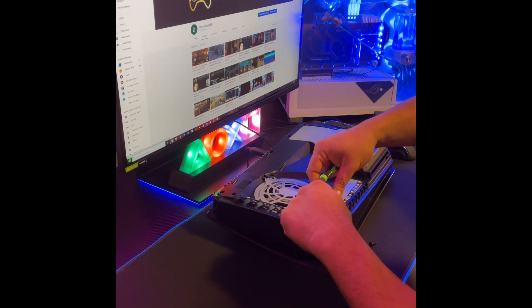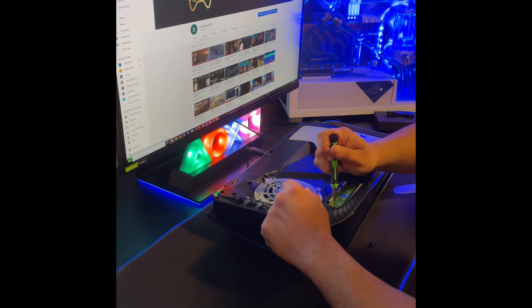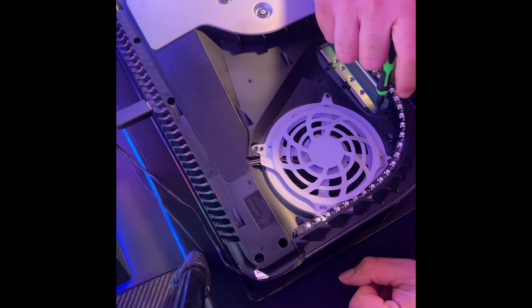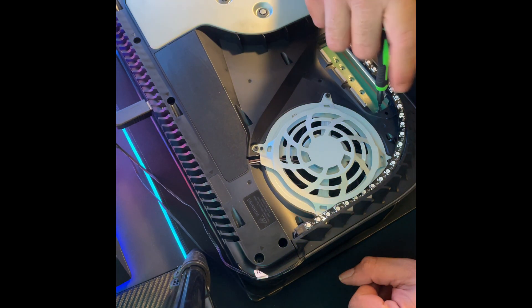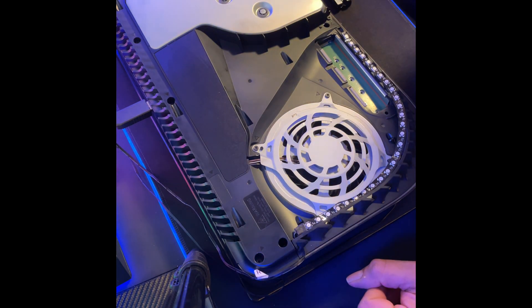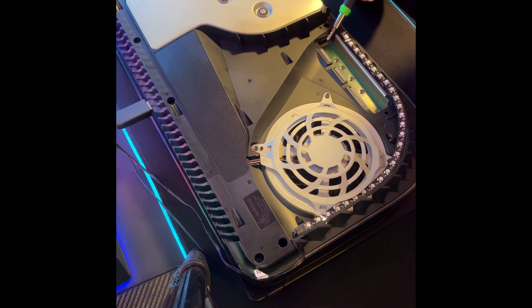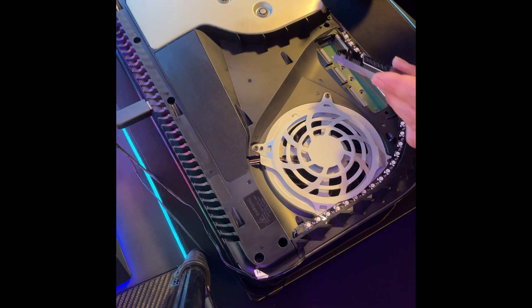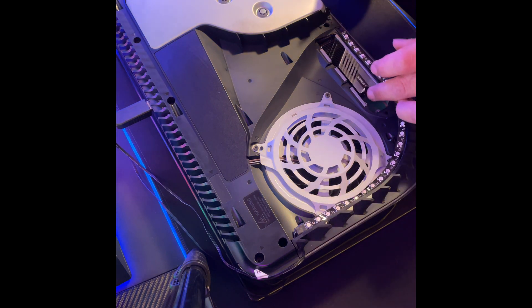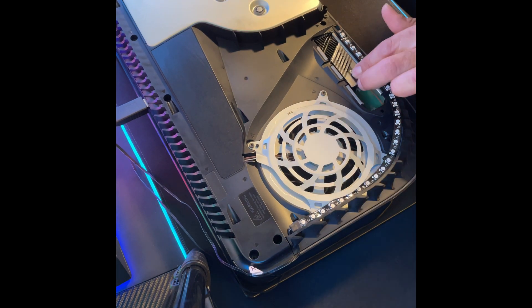I have some RGB lights so I'm trying not to remove those. There's a screw in here, so now we're going to remove this screw and set it aside. Your SSD is going to go into this slot. If you're familiar with computers you should know how to install this — it's very simple. You just drop your SSD in, push it all the way, and tilt up. It should be snug into place.